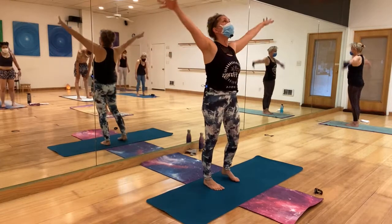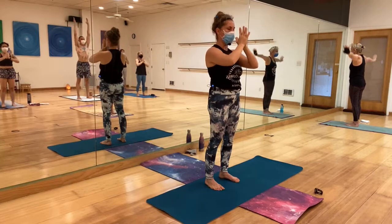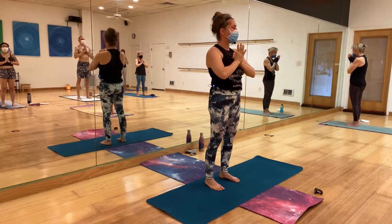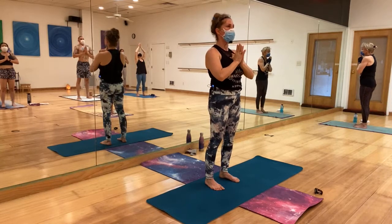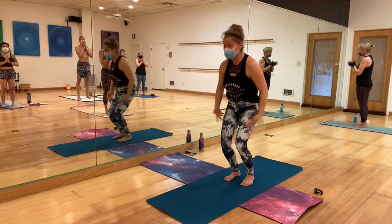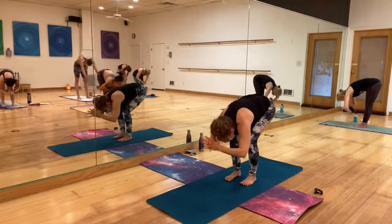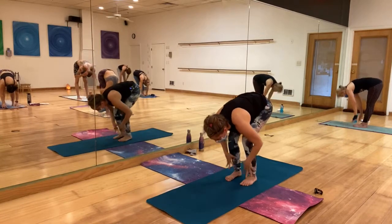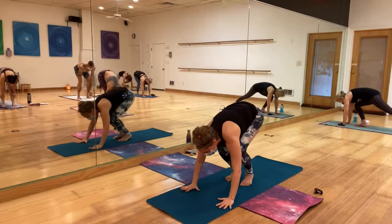Circle-sweep the hands up and to heart center. Big breath in, let it go through your nose — keep the heat. Inhale, circle-sweep the hands to the sky. Exhale, forward fold. Inhale, halfway lift. Exhale, hands to the mat — maybe jump to plank.